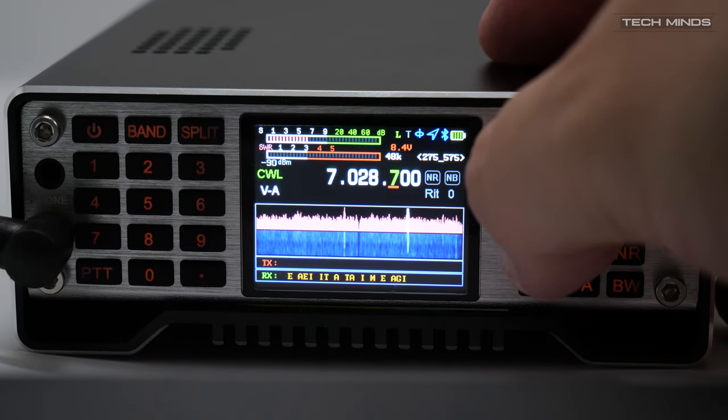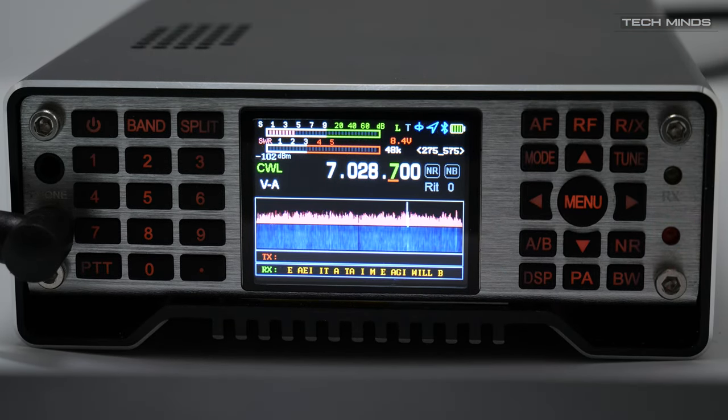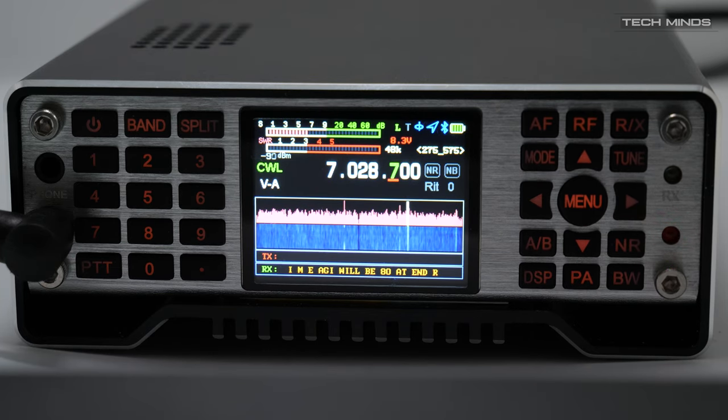We've all seen CW decoding on various radios before, so it's no surprise to find it on the Q900. You can see that decoded CW is scrolled along the bottom line of the display. Of course you need to have this enabled for it to work.